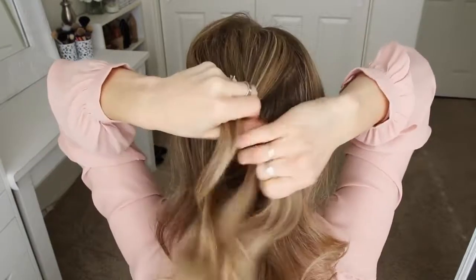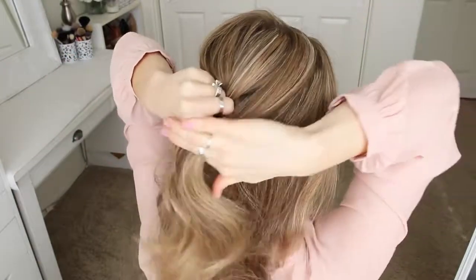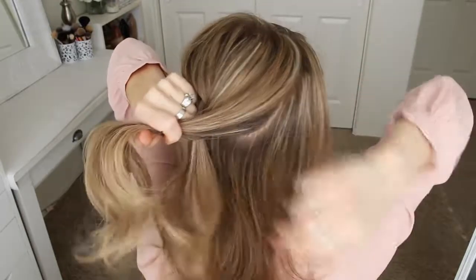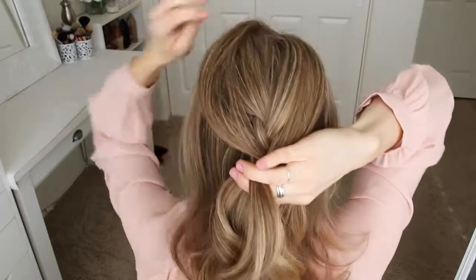Then I'm going to cross the right strand over the middle, pick up a new section of hair, and cross it over and into the middle strand. And I'm just going to repeat those steps, crossing the side strands over the middle strand while adding new sections into the braid, until the braid reaches the nape of my neck.